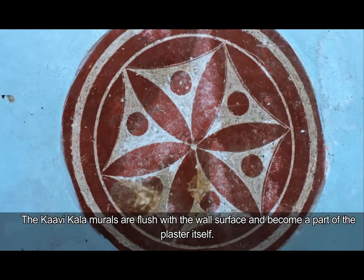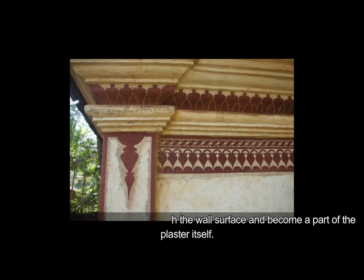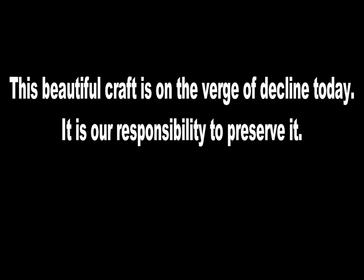The Kawi Kala murals are flush with the wall surface and become a part of the plaster itself. Hence, it is an extremely durable mural for exterior surfaces upon drying. This beautiful craft is on the verge of decline today. It is our responsibility to preserve it.